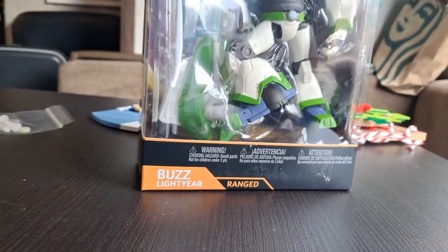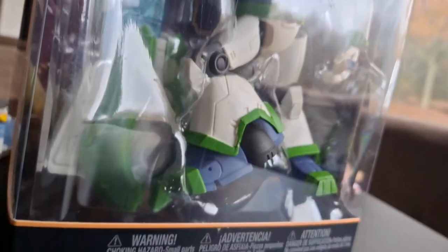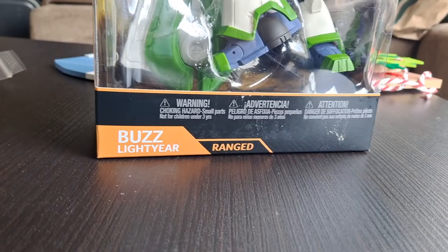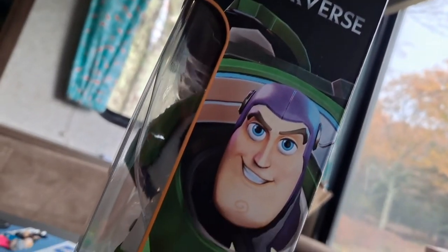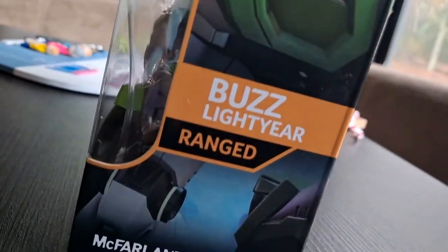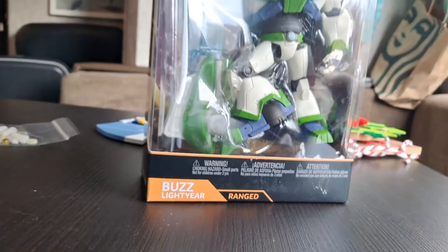Let's take a look at the packaging. It's like your typical McFarlane Toys packaging — if you're not used to it, it's basically the exact same — but with a Disney Mirrorverse twist. On the bottom it says he is Buzz Lightyear and a ranged, because that's something related to the game. On the side we have this somewhat weird art of Buzz Lightyear, and on the back we have really cool art of Disney Mirrorverse, with the other figure you can get, and an ad for the game which you can't download.